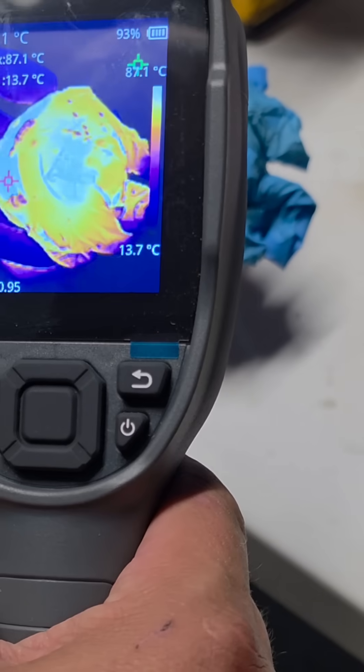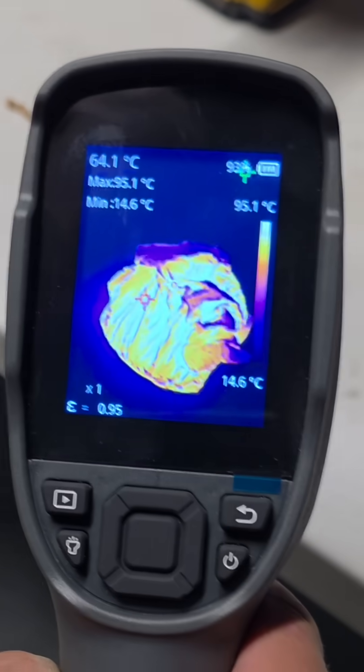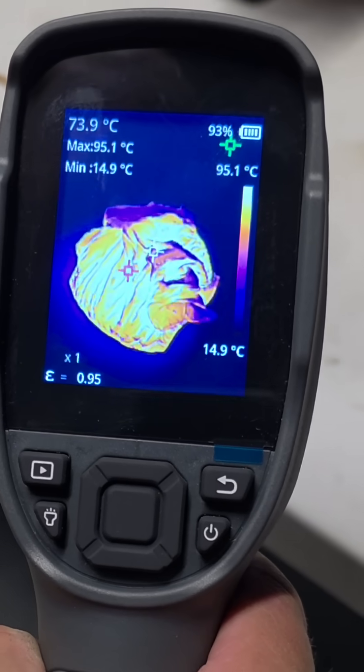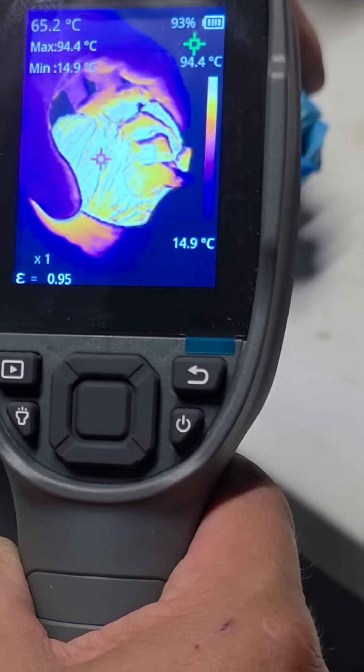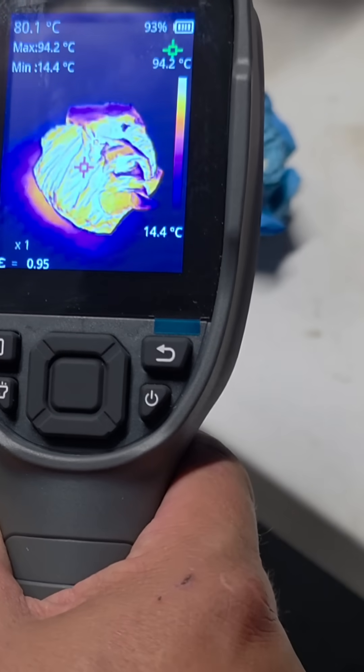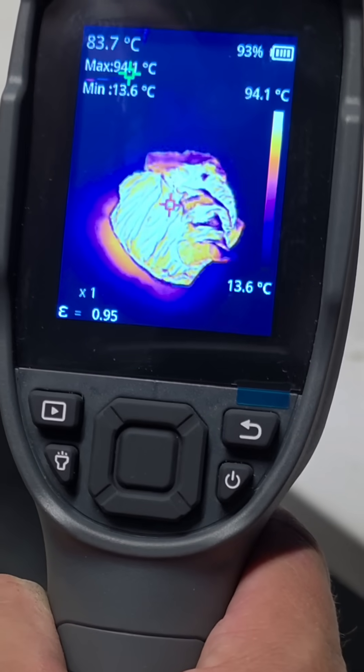Look at the heat on that. 93. 95 degrees. We're at 95 degrees. That's so hot. There we go, guys - 95 degrees.